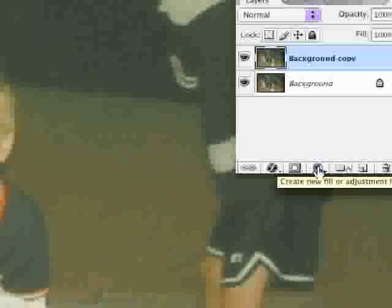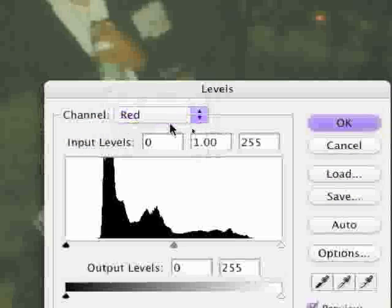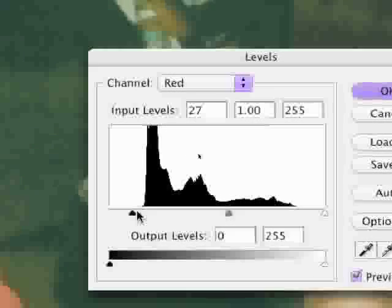Now obviously the color's off, so there are a lot of ways to color correct. For my students I like to start them off in Levels. We're going to do what's called an adjustment layer — down here this little half-black, half-white circle — go to Levels. We do each channel one channel at a time; stay away from that RGB composite channel. See how I changed it right there.